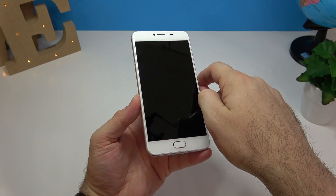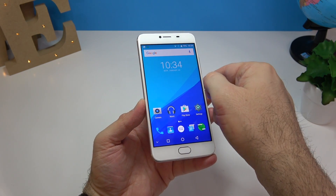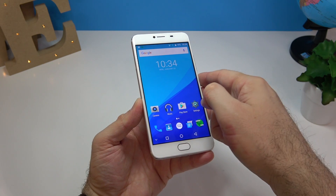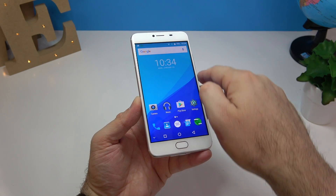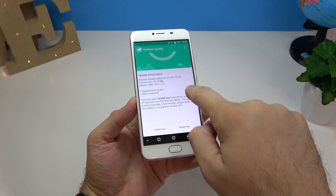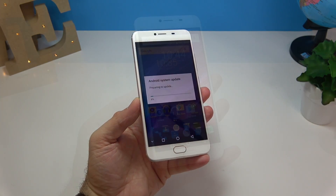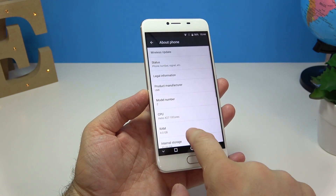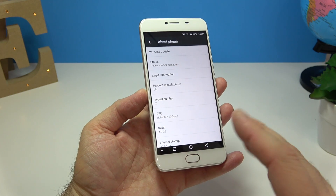We already have a wireless update available — let's try the fingerprint scanner one more time. It seems to work; it's actually faster than the UMi Plus E from what I remember. I'm going to install the update now. After the update the phone is back on, but it's not Android 7 yet — still Android 6. I'm assuming an update will come shortly.